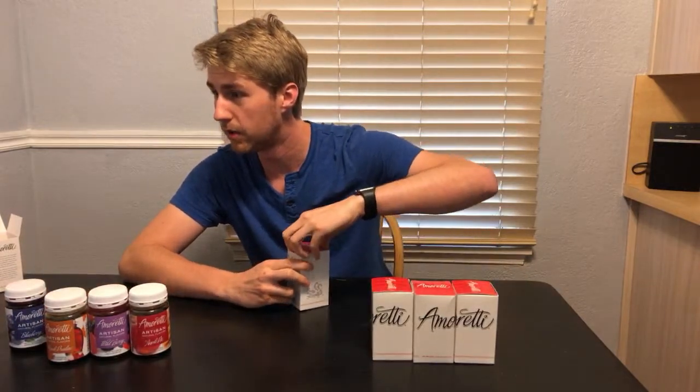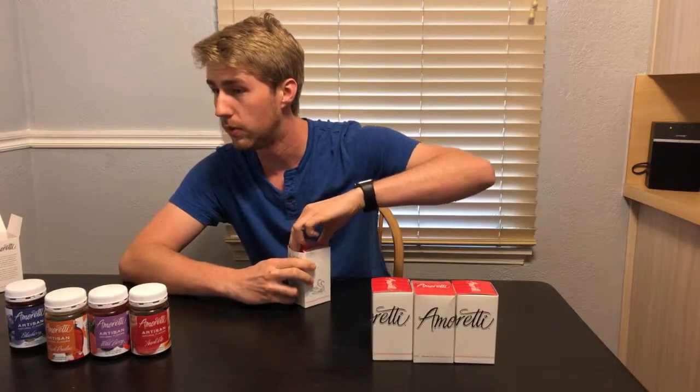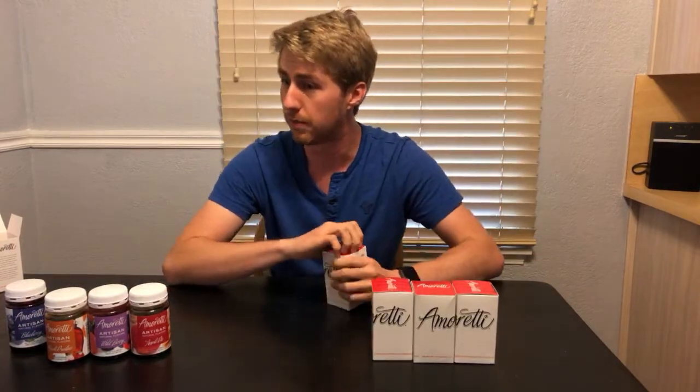Vernon, there's a link down below in the description — hit that and you can go in and check them out.